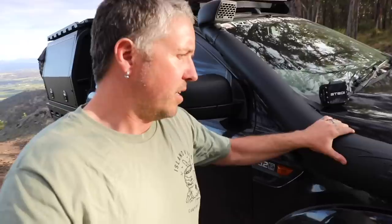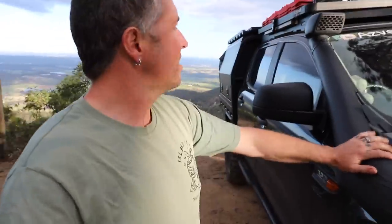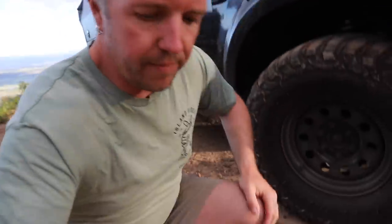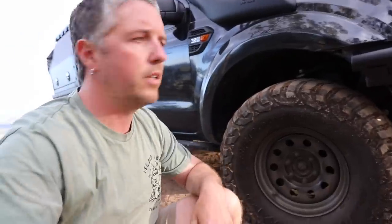I've got the TJM Air Tech snorkel. I'm not a massive fan of stainless snorkels personally - for me they're too loud. This one is fine, I've never had any dramas with it.